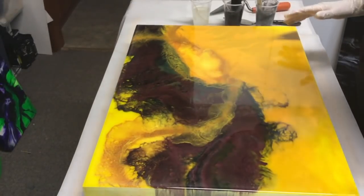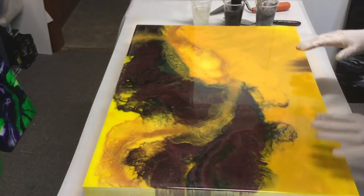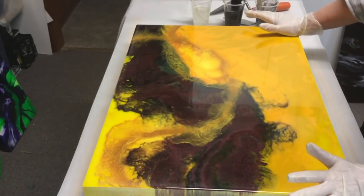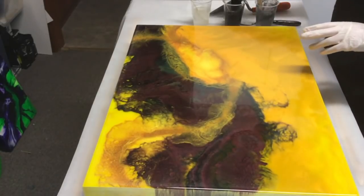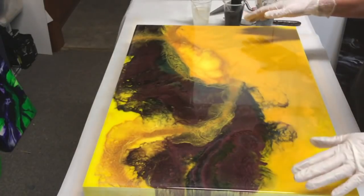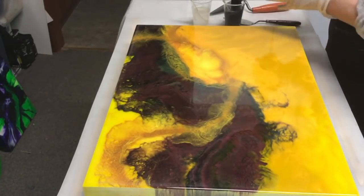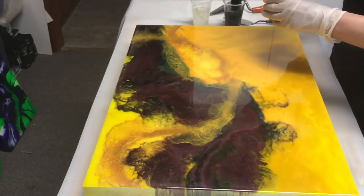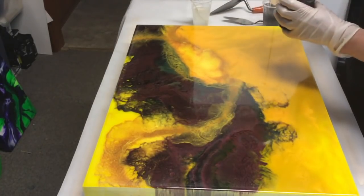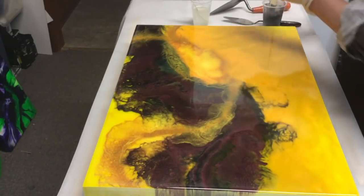This is going to take about 600 mils of resin and I'm going to mix it in two batches. The first batch will be my striping and the second batch will be the backfill of the black. So I've mixed up my grey, mixed up my black, and I have clear.